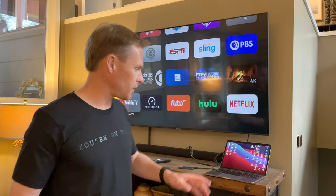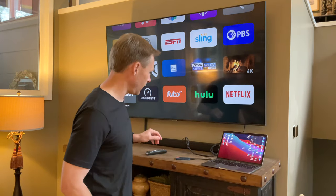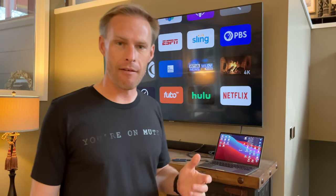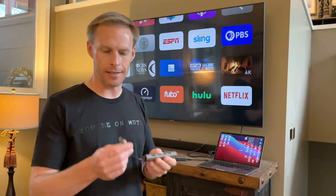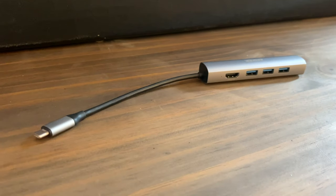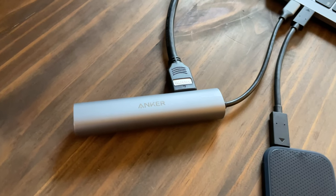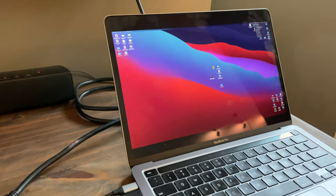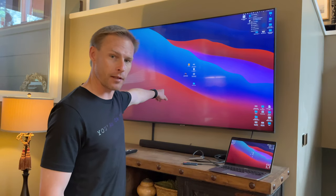Another way to get what's on your computer to show up on your TV or projector is to hardwire your computer straight to the TV using an HDMI cable. Some computers have an HDMI port built in. If not, on a Mac the best thing you can do is get a dongle that takes the USB-C or whatever ports you've got and turns it into lots of other ports like USB, HDMI, and Ethernet. You take the dongle, plug it right into the computer, then plug the HDMI into the dongle, and you can see what's on my computer is also showing up on my TV.